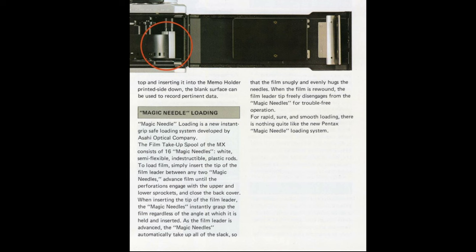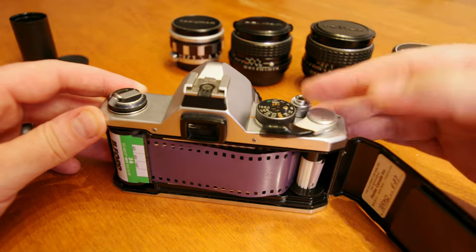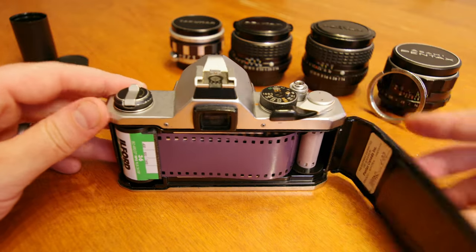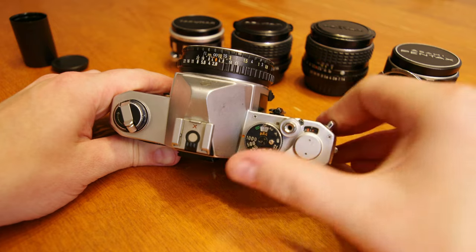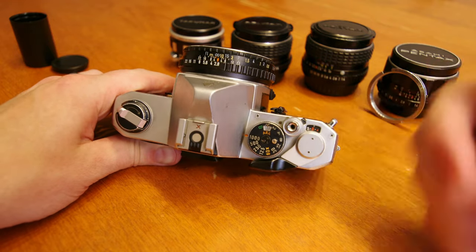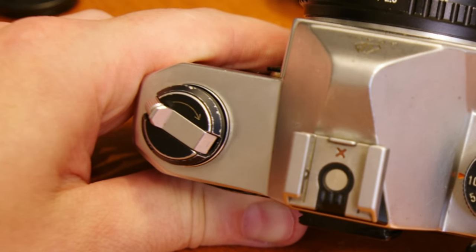Now you can advance your film and release the shutter until the take-up sprockets engage with the film perforations. You can now close the door, then advance the film and release the shutter repeatedly until the film indicator is set to zero. You can tell your film is loaded correctly by the rewind crank rotating counterclockwise while you advance to the next frame.